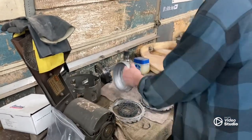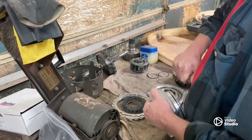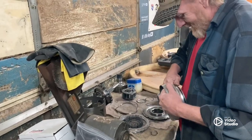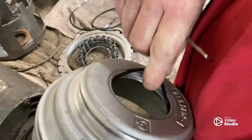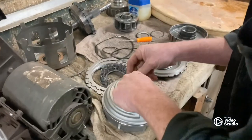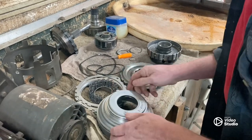All right guys, our first plan of attack — we got to get all these seals out of here with this pick and replace this crap. This one in here can be a pain in the butt, that one on the inside. These are square seals, they're not lip seals. Get that in there.